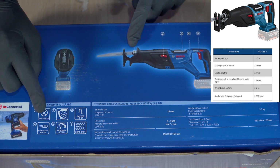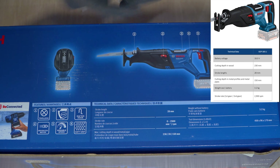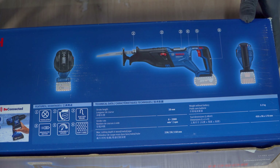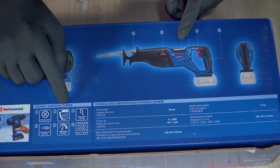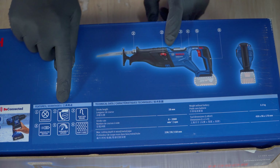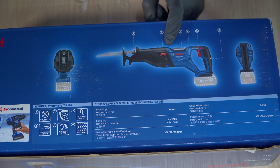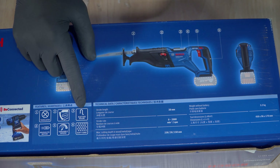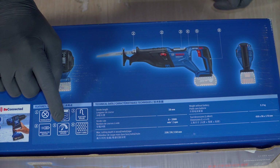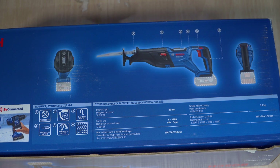Untuk spesifikasi dan fitur unggulan, reciprocating saw ini sudah dibekali dengan sistem Quick Release untuk pemasangan mata pisau — kita tidak perlu peralatan kunci macam-macam. Juga dibekali fitur pendulum, yang jarang ada di reciprocating saw, sehingga pemotongan bisa lebih cepat. Dengan teknologi brushless motor, penggunaannya lebih aman, tidak ada percikan api, dan dilengkapi variable speed. Gripnya sudah sangat nyaman karena dibalut karet.